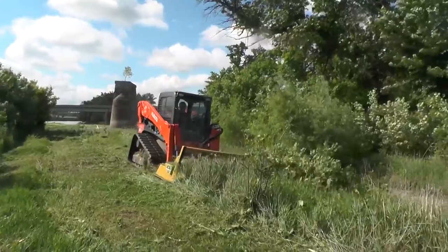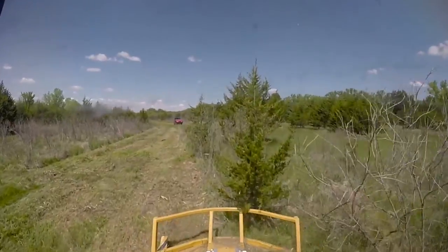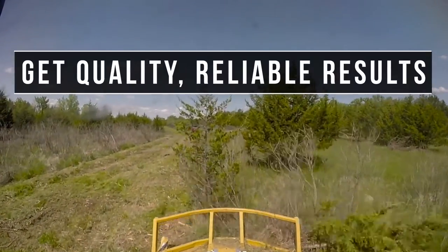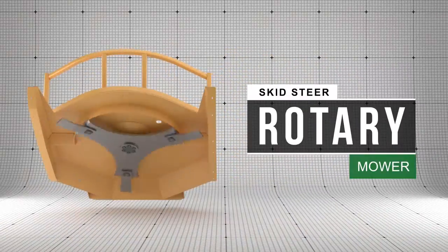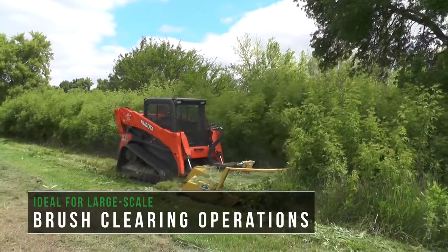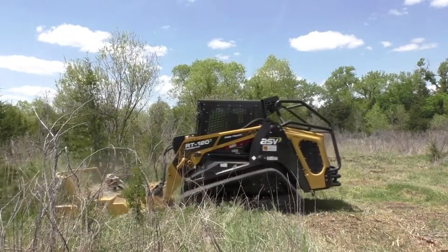Diamond Mowers has been building the toughest equipment for over 40 years. We build strong and powerful mowers for the real world so that you get quality, reliable results. That's why we've built the Skid Steer Rotary Mower, ideal for large scale bush clearing operations. This unit will clear acres of overgrown fields fast.